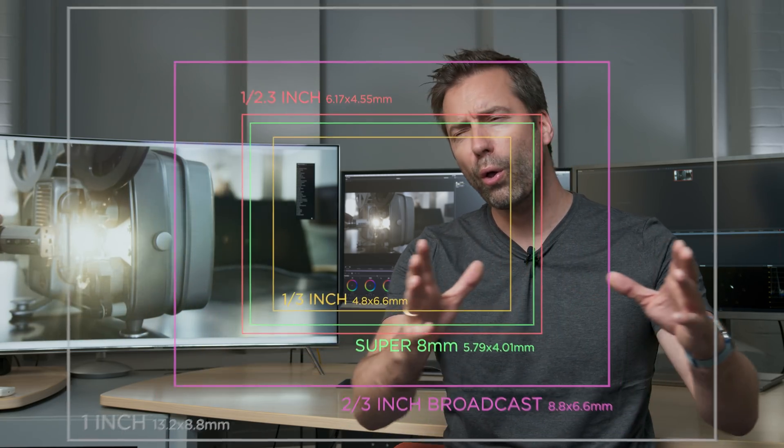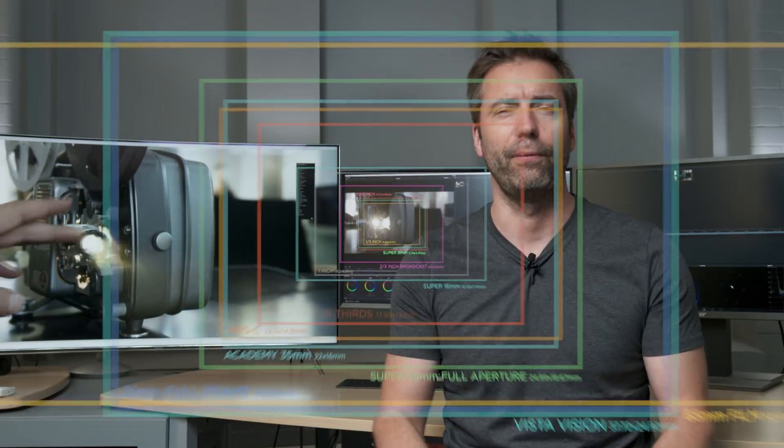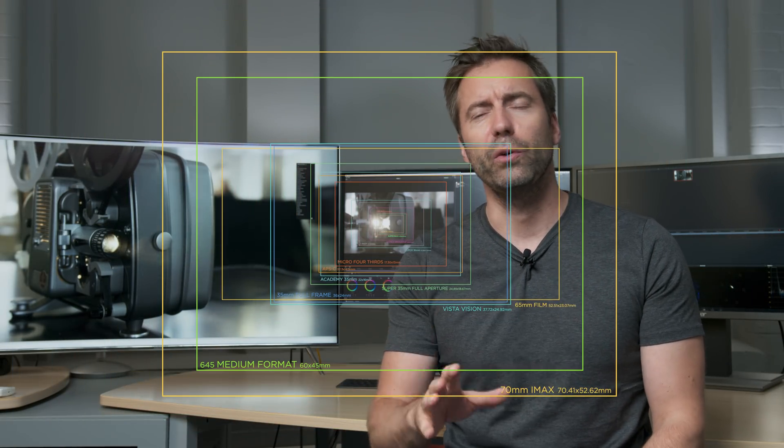Hello and welcome to the media division. Today we're going to have a look at the different sensor sizes and film formats used in the industry. We're going to go all the way from a one-third inch sensor used in iPhones all the way up to the IMAX format, using a graphic that gives you a sense of how big the size differences actually are, along with some examples.